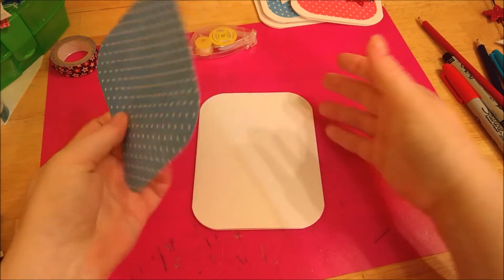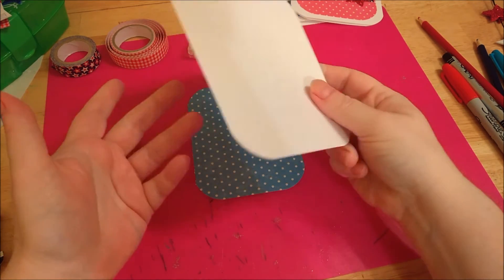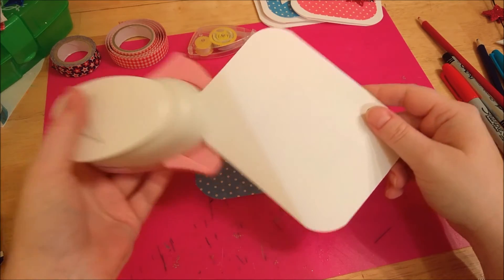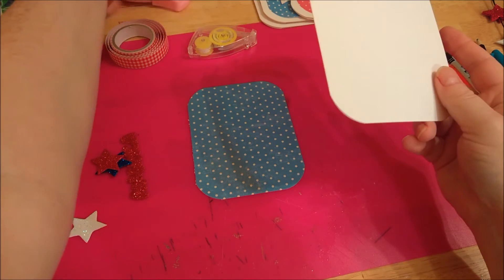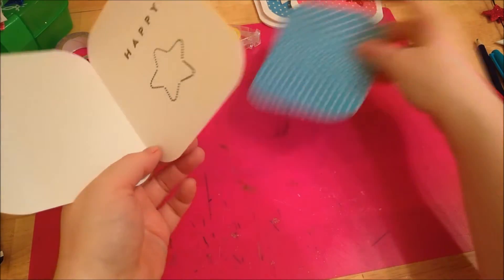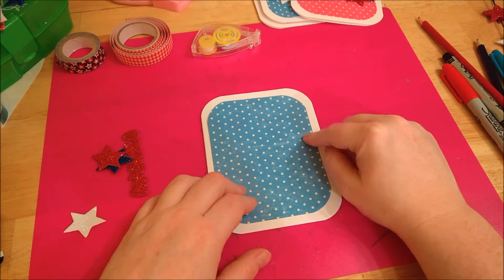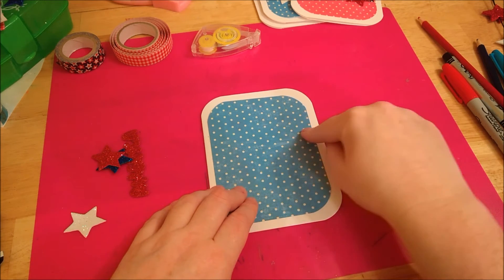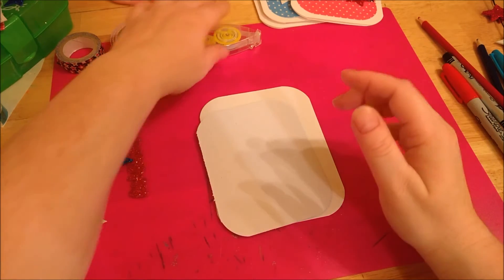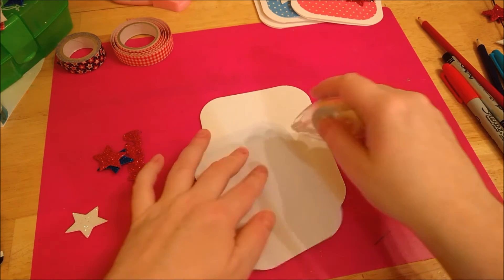I'll show you how I put this together — it was super easy. I cut down a piece of white cardstock from an 8-by-11 sheet, then corner-rounded the edges with a punch, though you can do it by hand. I pre-stamped 'Happy' with a star on the inside. On the outside, I cut down a piece of paper measuring five inches long by three and three-quarter inches across to fit inside, then used a glue runner on the back.